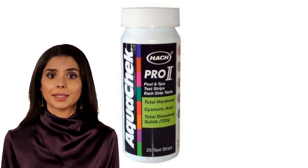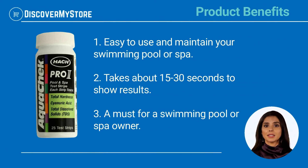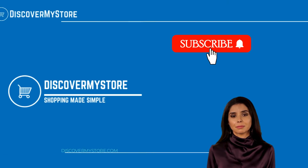Product benefits: easy to use and maintain your swimming pool or spa. It takes about 15 to 30 seconds to show results — a must for any swimming pool or spa owner.